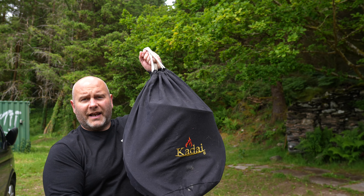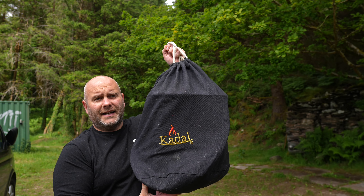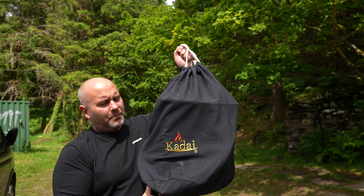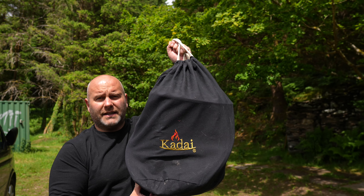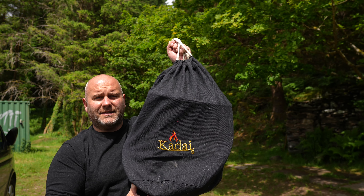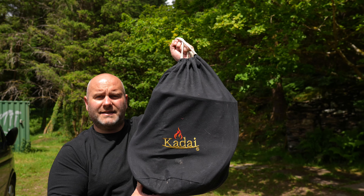Then we have the largest one — this is the Kadai travel kit, the Kadai Indian Fireball. There are quite a lot of bits in this one. The bag doesn't get any smaller even if you just take the fire pit because of the legs, but I'll show you in a bit — there are a couple of different accessories in here as well.